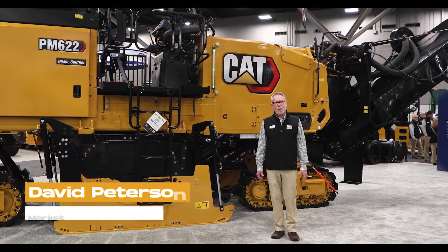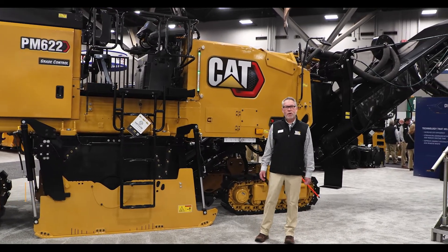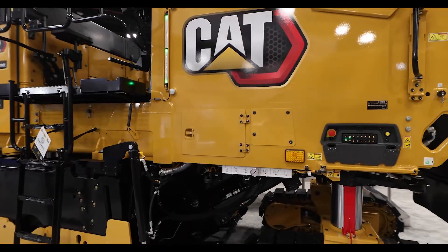Good morning, my name is David Peterson. I'm the market professional for Caterpillar cold cleaners and RMs. This morning we're going to be talking about our PM622 cold planer. The 622 actually does have a meaning — it means 600 horsepower and 2.2 meter rotor.